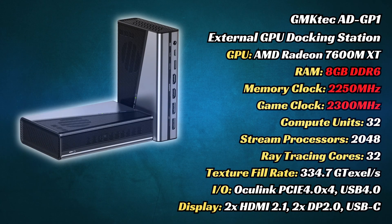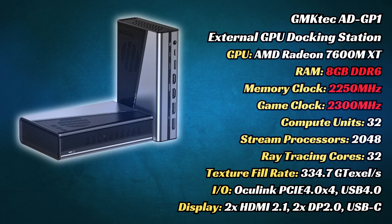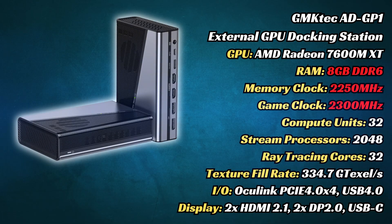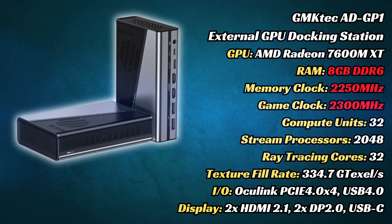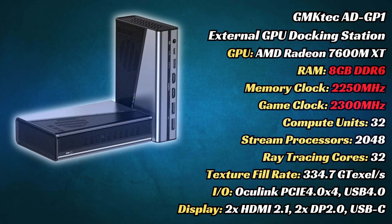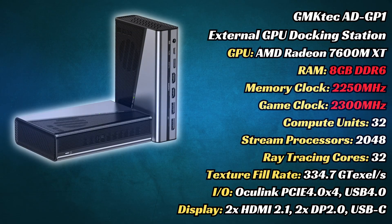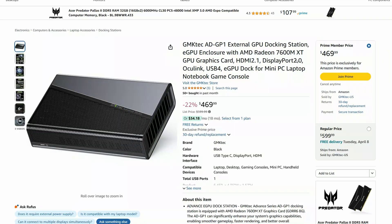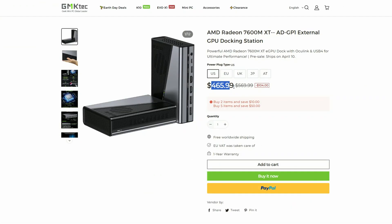Let's take a look at the specs. What we have here is essentially an eGPU dock and graphics card rolled into one. They used an upper mid-range Radeon 7600M XT, which can trade blows with the RTX 4060 laptop GPU. With 32 compute units running at 2300MHz, this should obliterate any current mini PC iGPU. It's currently going at $470 on Amazon and slightly cheaper on the GMKTech website.